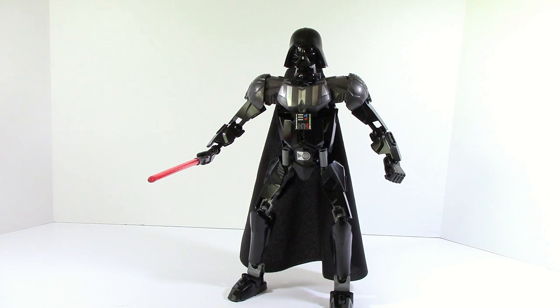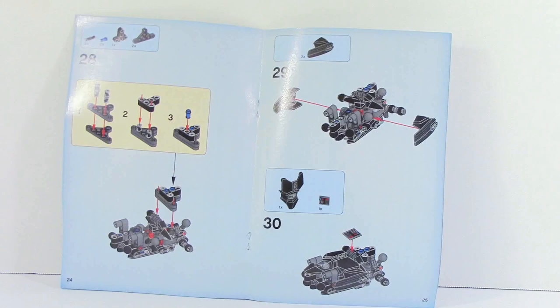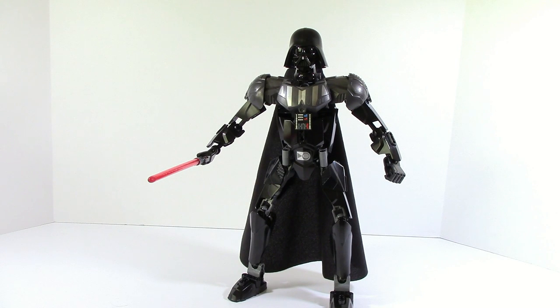Alright, so here is Darth Vader and his overall stance. The first thing I'm going to point out is that he does have a little bit of a different build in the torso — it is completely all Technic. As you can see in the instructions, it's completely different from pretty much all of the other Star Wars sets except for General Grievous in terms of having Technic in there. That's just a nice feature and I'm overall happy with that.